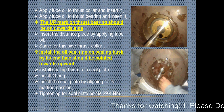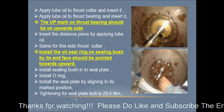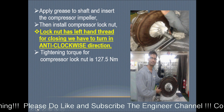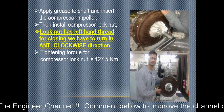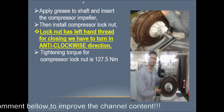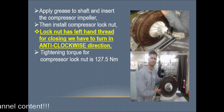Install the sealing plate by aligning its mark position, then tighten the seal plate bolt to approximately 29.4 Newton meters. Apply grease to the shaft and insert it. Then install the compressor impeller. Install the compressor lock nut — note that it has a left-hand thread, so for tightening, turn it in the anti-clockwise direction.